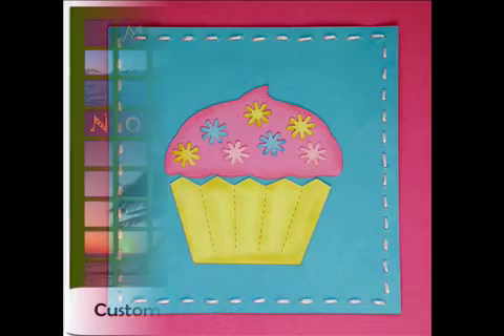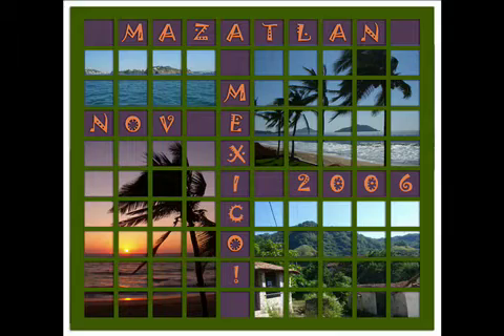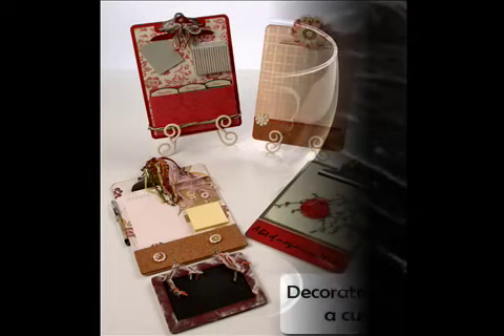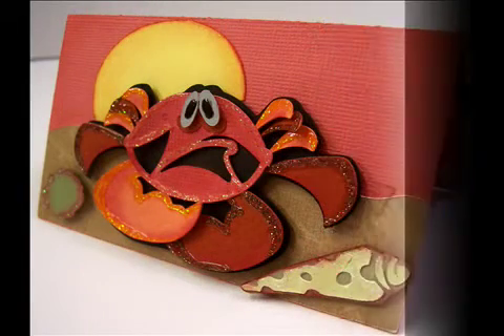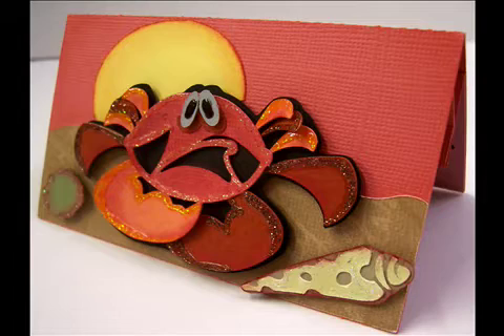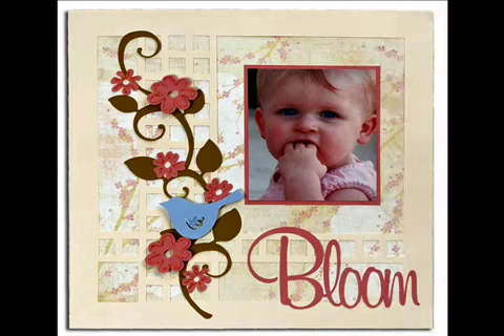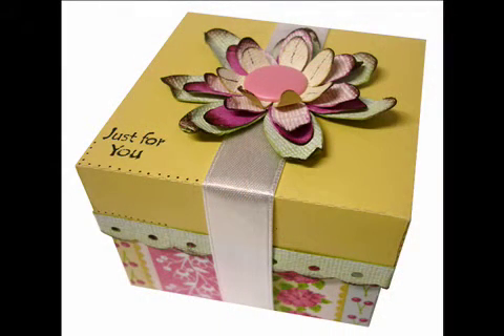Technology has shaped our creativity. We started with transferring patterns onto card stock and cutting the pieces out by hand. We advanced to die cuts and then to laser cut images. A few years ago the electronic cutting systems came on the market and we were amazed at what we could do. Now you can create any card, any scrapbook page, any project you can imagine. Puzzles has been there every step of the way and today's Inspiration is the final chapter.